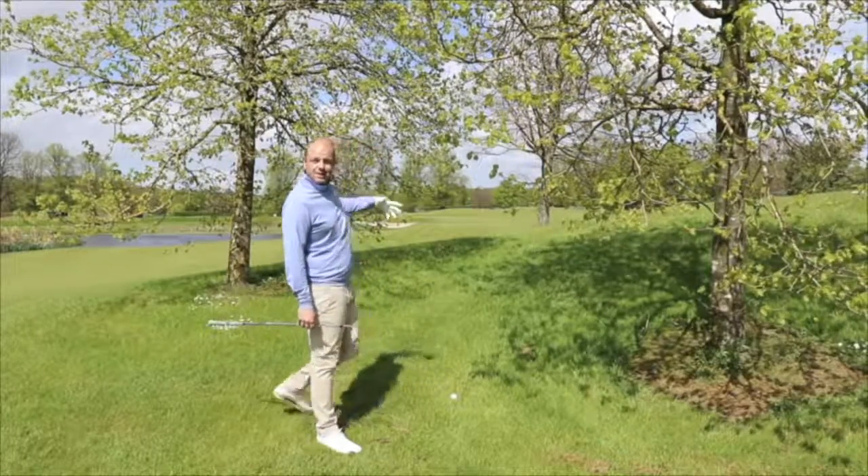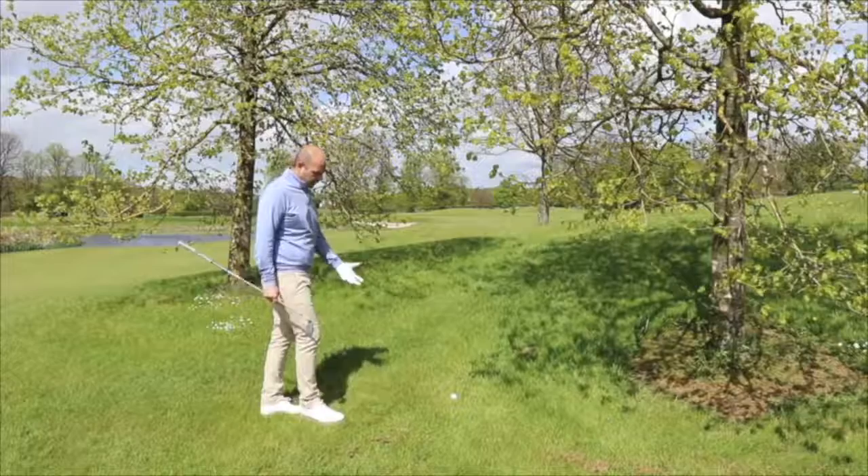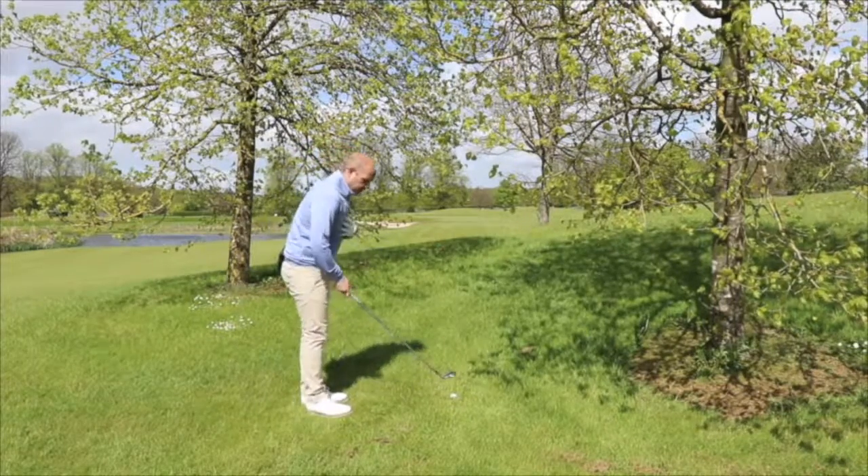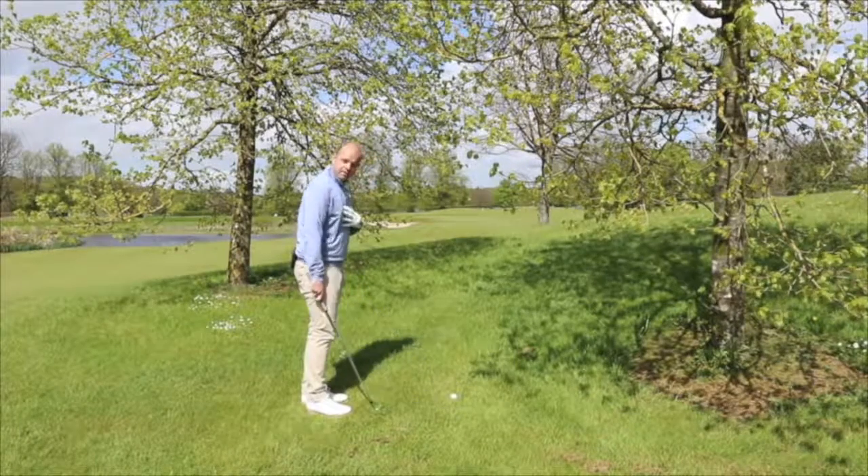There's a small line here through the trees. I can try and chase a long iron through. I'm going to have to make sure my setup is correct, put the ball back in my stance, and make sure my weight is leaning into the slope for this particular shot.